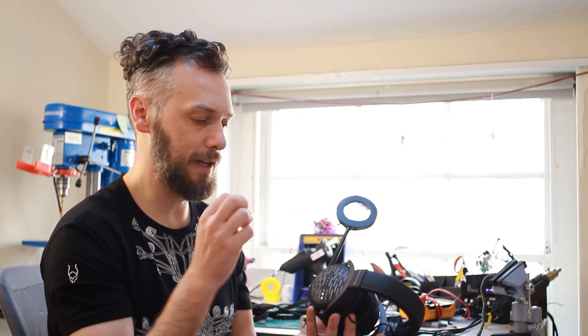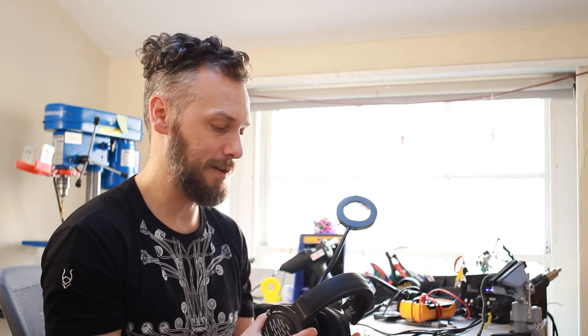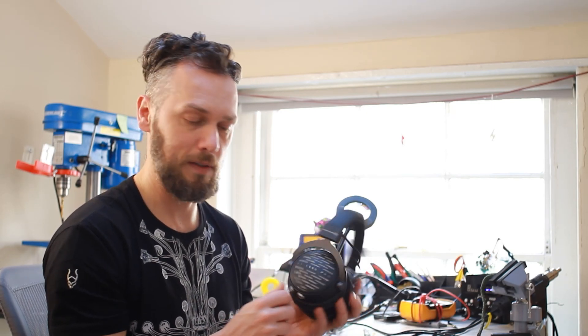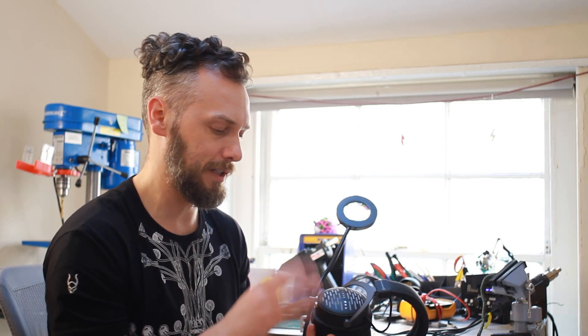Now then, the specs for this were not our design. It was created by the Solder Dude over at DIY Audio Heaven, and he was nice enough to let us use his design in these headphones — so check them out. They've got loads of great articles on how to modify your headphones, and they'll actually sell you a cable with this filter built in, so you can add this to your existing pair and reduce that treble peak.